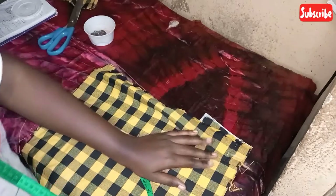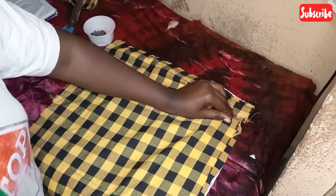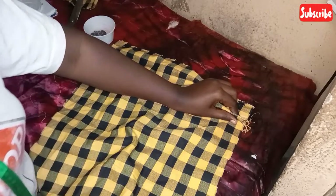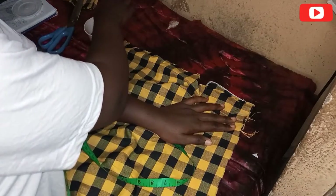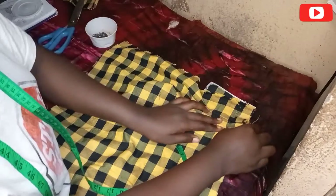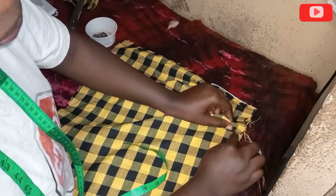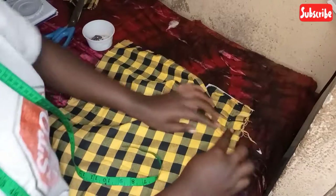I hope you understand what I'm saying — if you don't, just look at what I'm doing. I'm going to repeat that process again. After I pinned down the first one inch, I pinched up some fabric again and placed my tape measure on that point to make sure that fabric is resting down on one inch, then pinned it down. That's what's going to give us our pleats on the lower part of the skirt. I'm using one inch for my pleats.